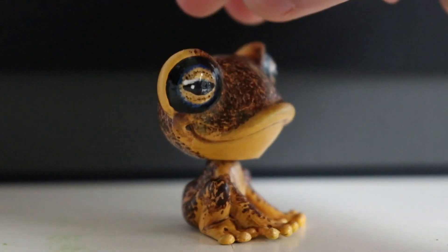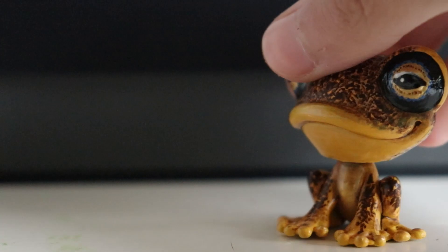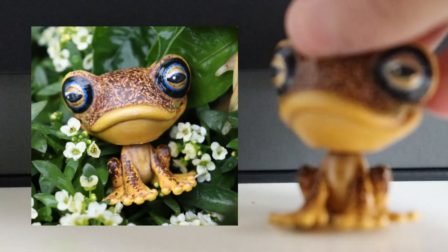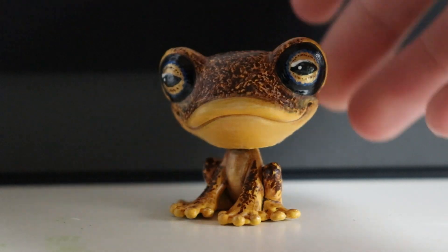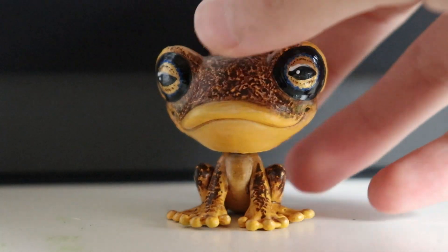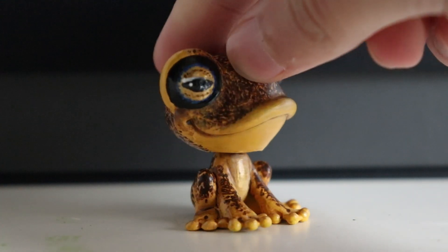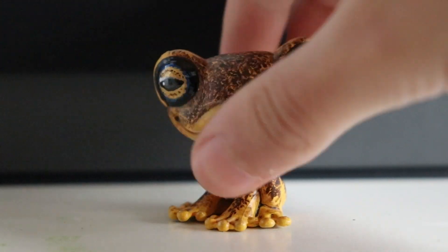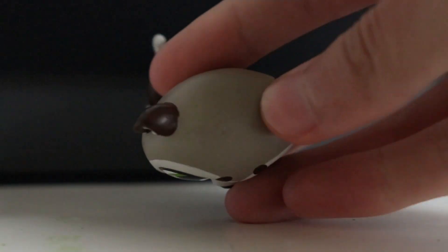I think it looks really cool and has really nice eyes — this video does not do the eyes justice, so I'll put a picture on screen to better show you what they look like. This guy is inspired by a type of frog called a blue-eyed bush frog. It's hard to tell from this one that it has blue eyes, but there is a ring of blue around the yellow part of the eyes. This is my first time ever customizing a Generation 5 LPS frog.